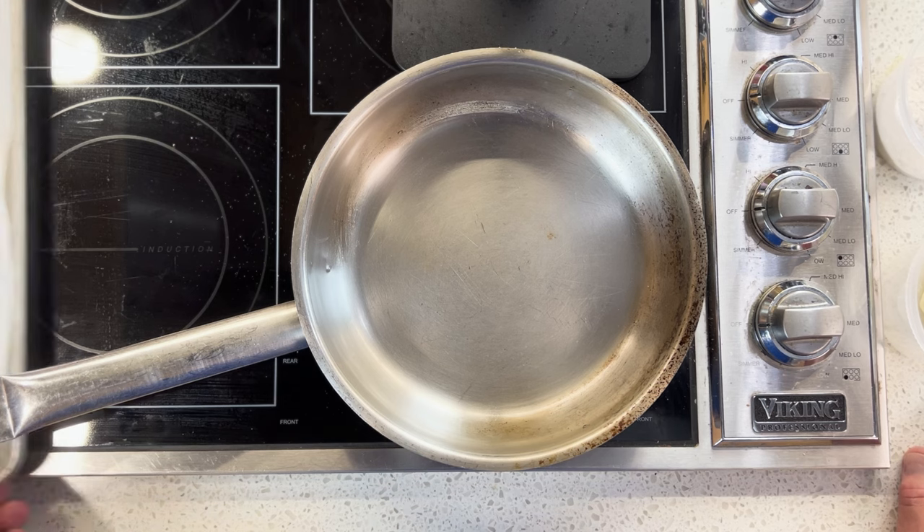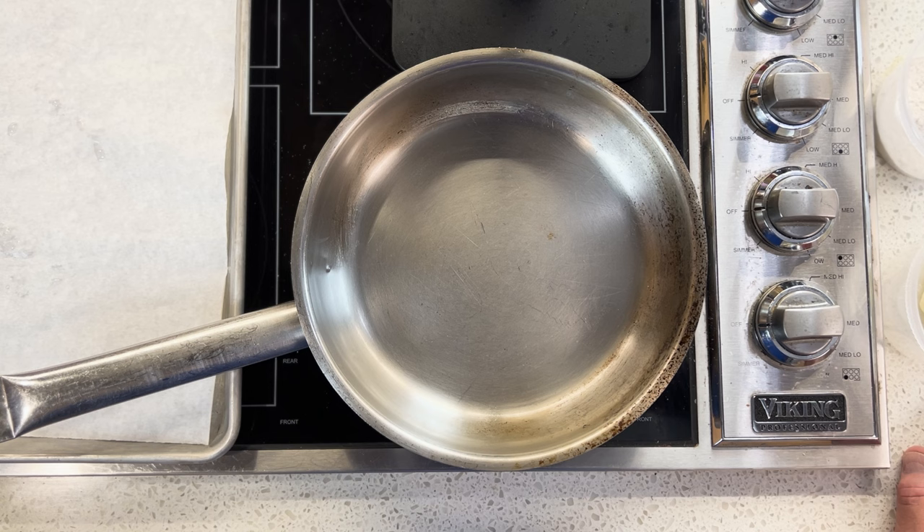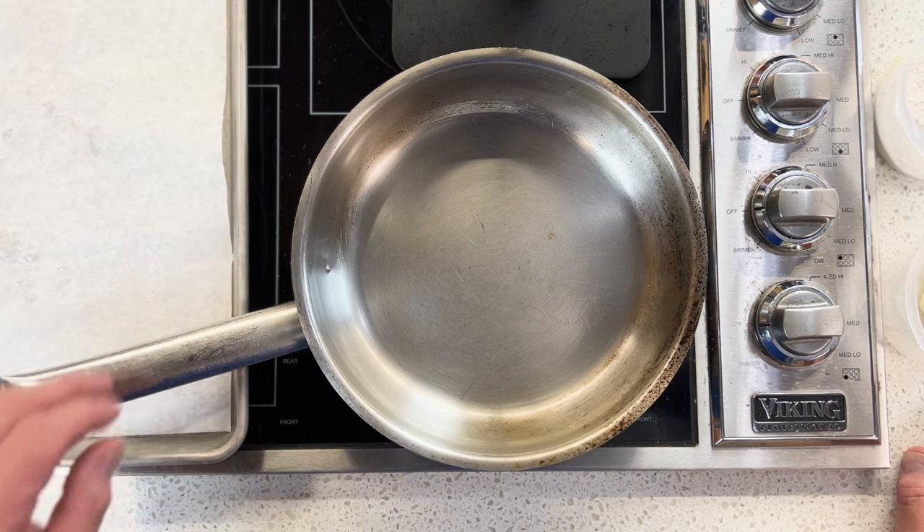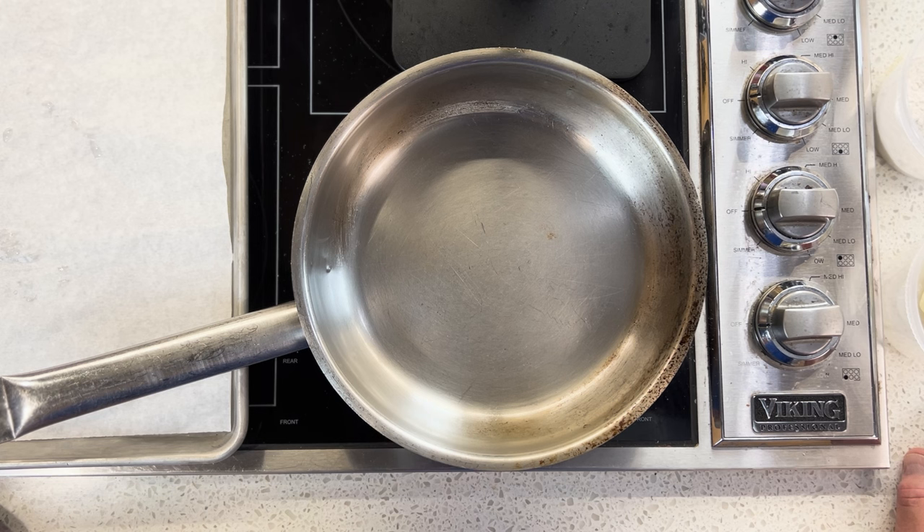We're going to carry this roux through the various stages. Many of you might remember Emeril Lagasse, one of the early Food Network stars — the guy cracks me up. I hope to meet him someday. He's really an inspiration.